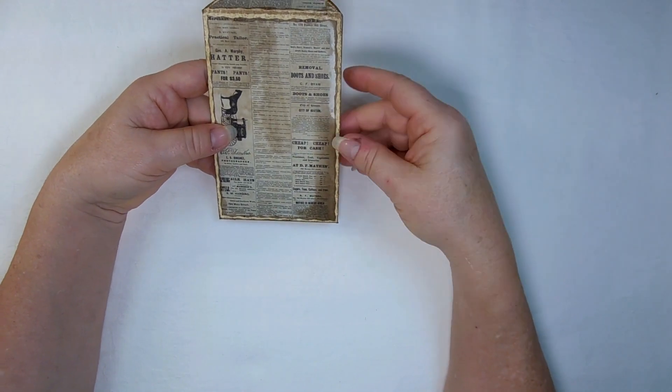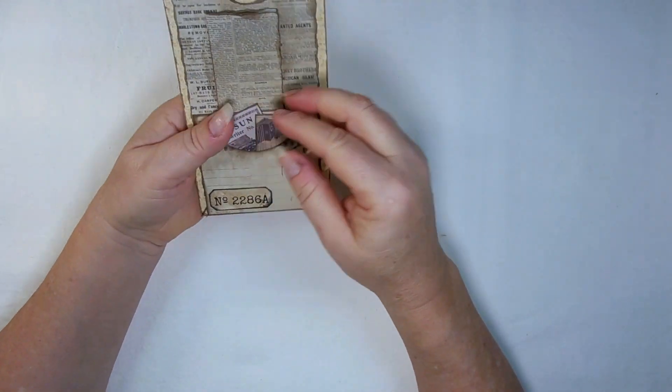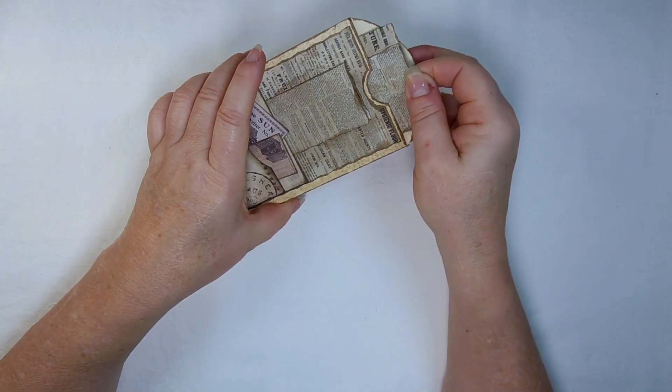The choice is yours as to which side you want to put pockets on and how you want to use it.